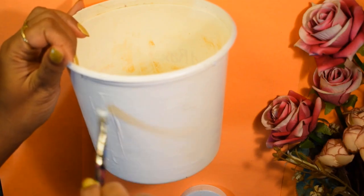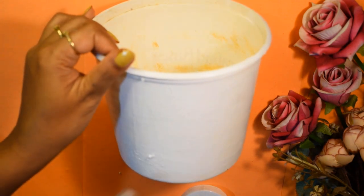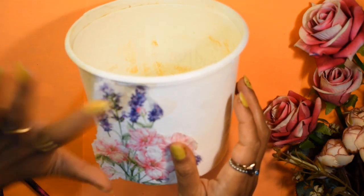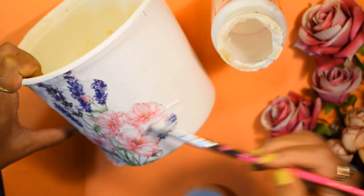After this is done, we will apply mod podge and very carefully place our napkin design onto the container. After sticking the napkin properly, we will apply one more layer of mod podge on top of it.